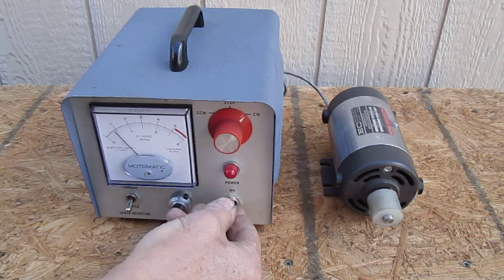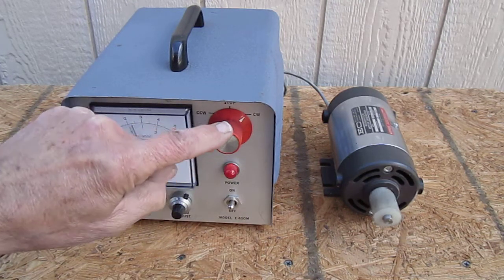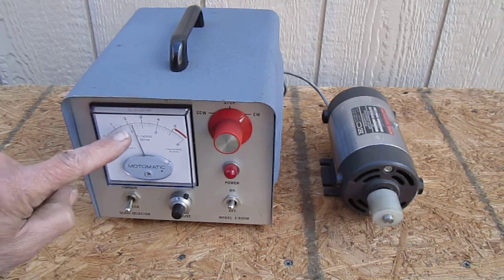Turn it on by flipping the switch. It's set for counterclockwise operation now, and it's reading speed on the gauge.